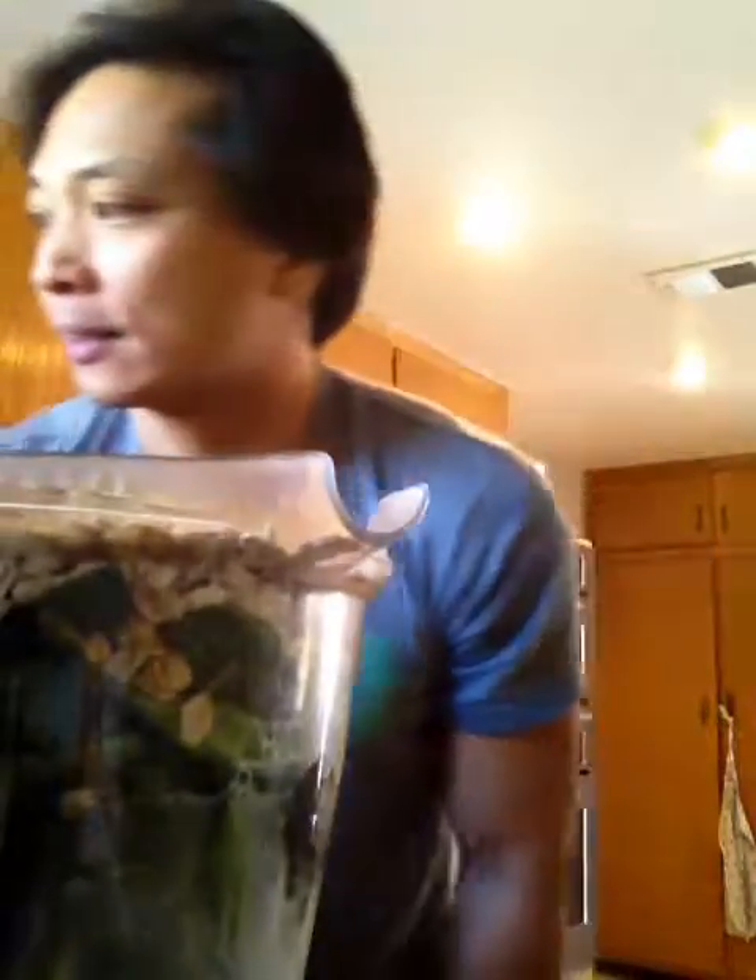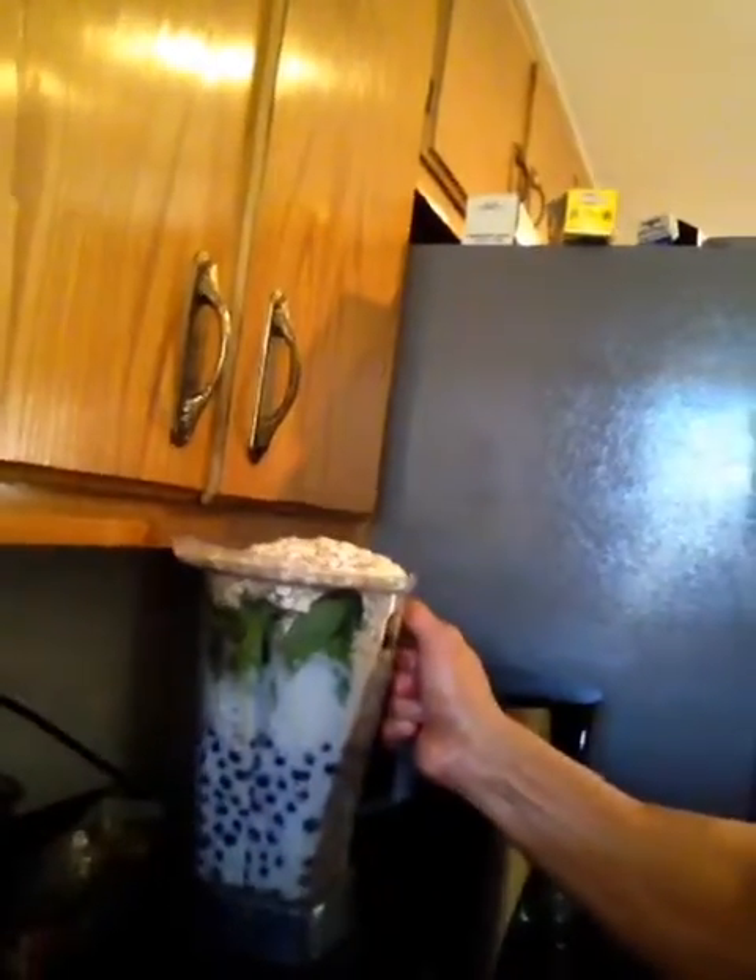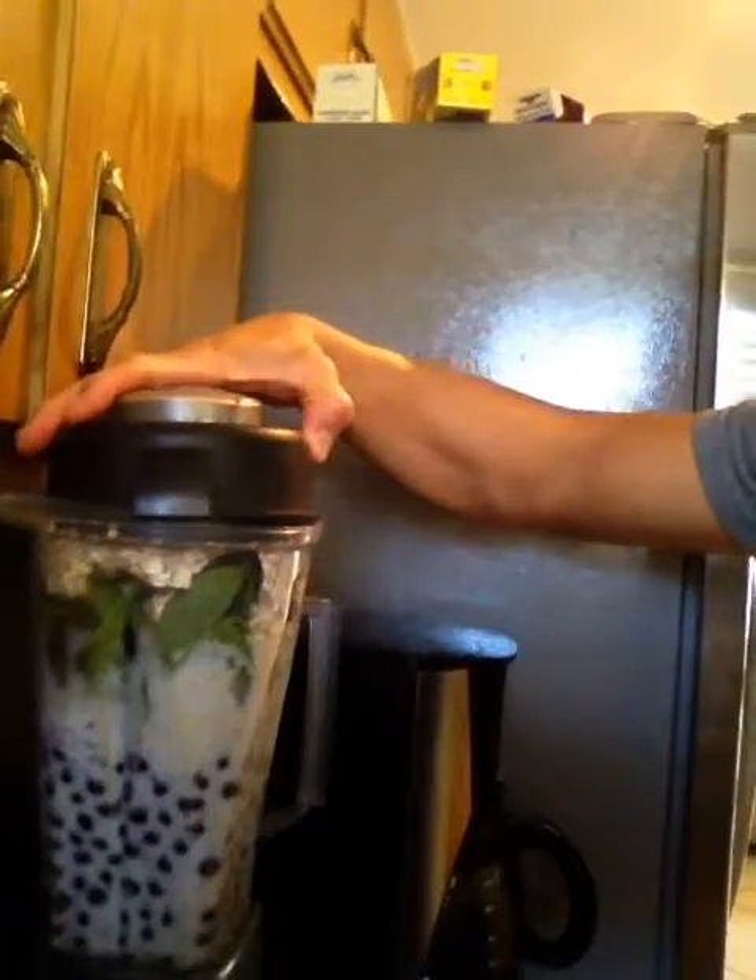On top of this I'm gonna put some filtered water. I find that the healthier I eat, the better I feel. This is what a $10 smoothie should really look like. All we gotta do is blend it up — where's the cap? Here's the cap. Look at that, it can barely fit — that's a real $10 smoothie.